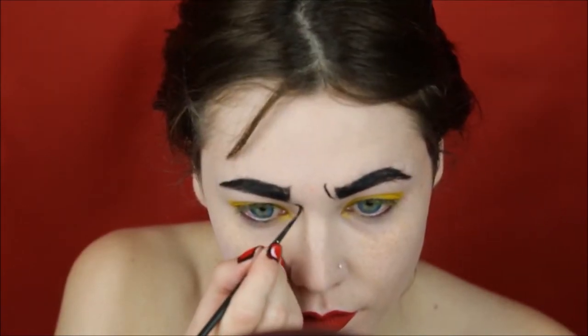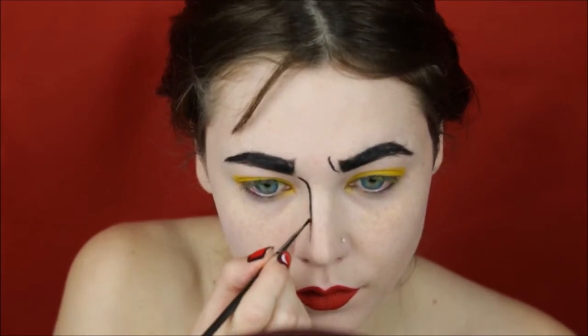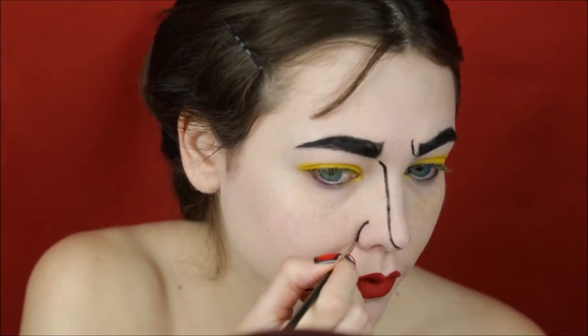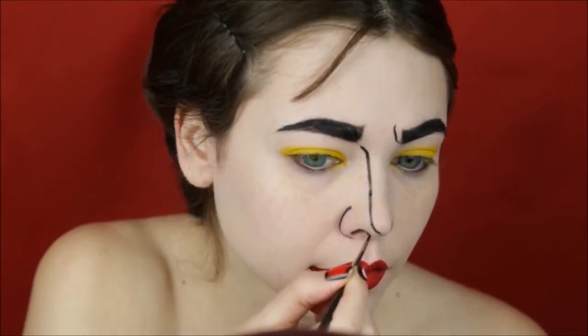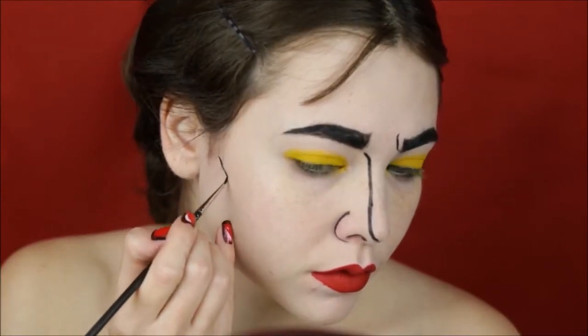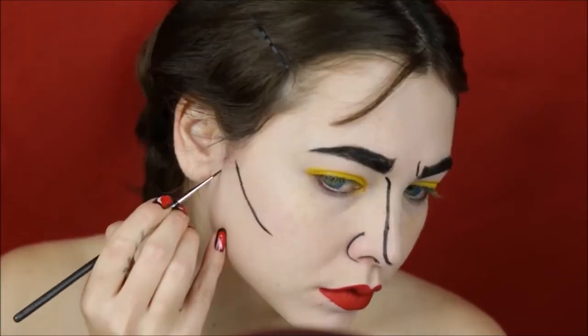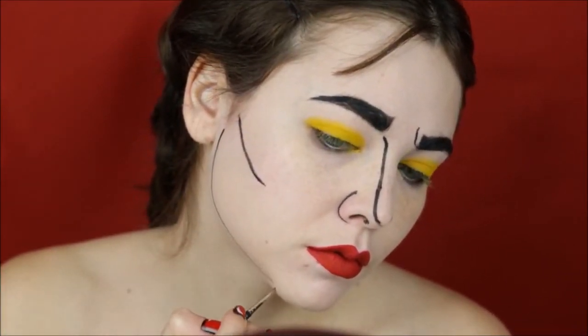Lining the nose bridge but only on one side, the nose on the side and also the nostril, the cheekbone and also the jawline, and then stopping just right in the center of the chin.